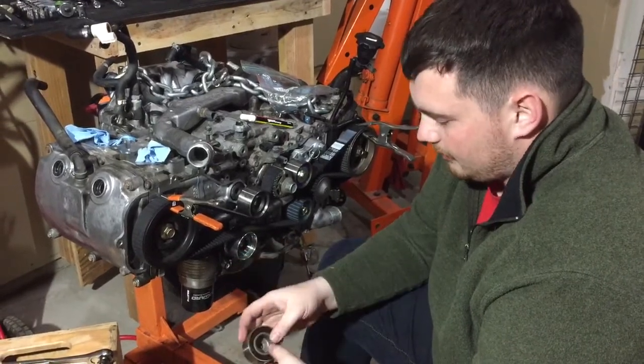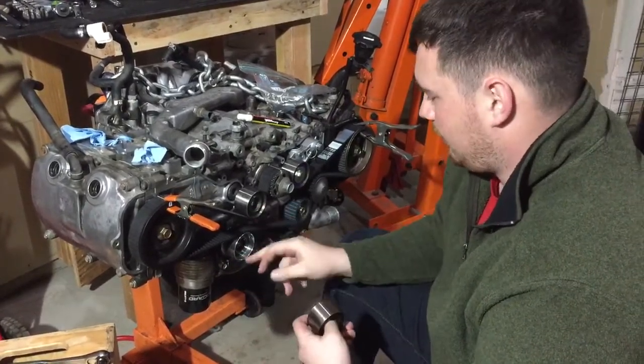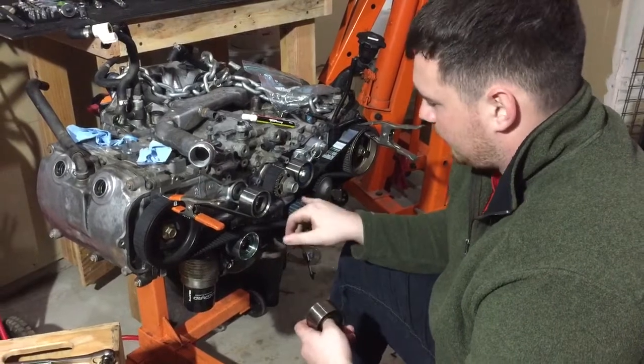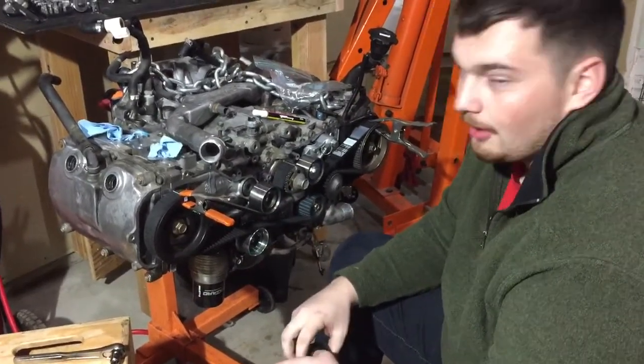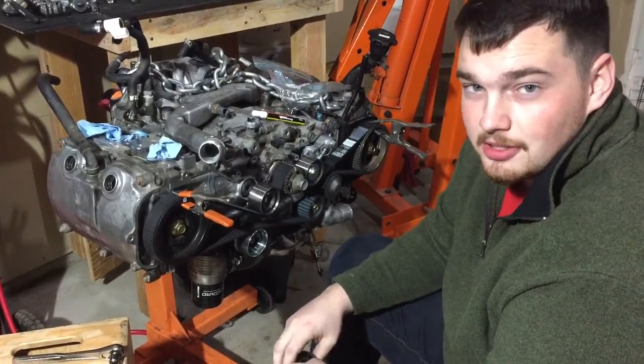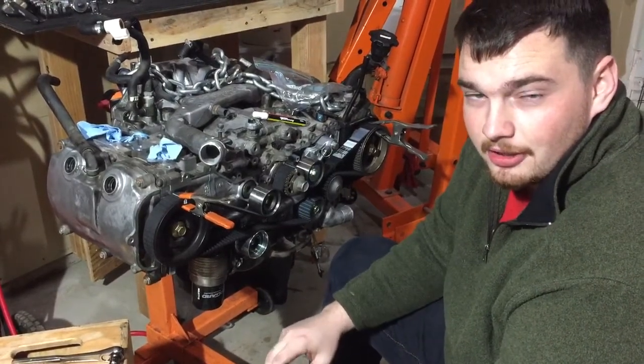So these are the idler pulleys. You've got one here, here, and here — one cobbed and two smooth ones. These tend to get worn out and really should be checked when you're doing your timing belt every 105,000 miles.